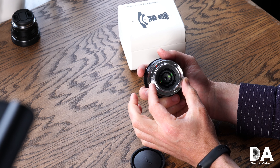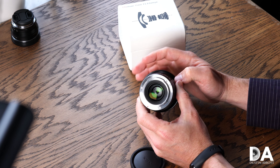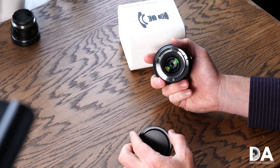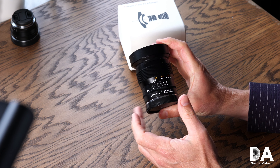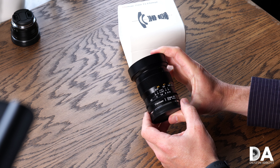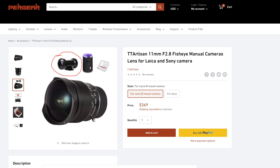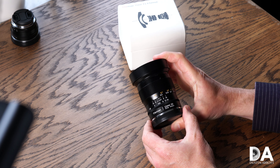Everything is designed around a metal mount. This is available in Sony E-mount, and you can also get it in Leica, Nikon Z, and Canon RF mount options. The price does vary: for Sony, Nikon, and Canon it's relatively inexpensive at about $215 USD. The Leica M mount version jumps up to around $350 — I believe there may be an optical accessory included with it that accounts for that difference.